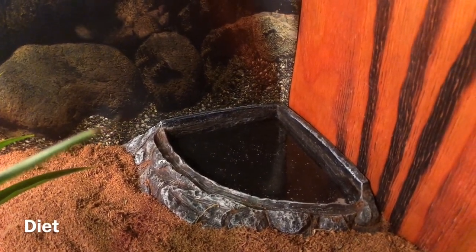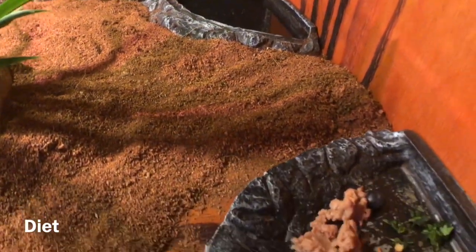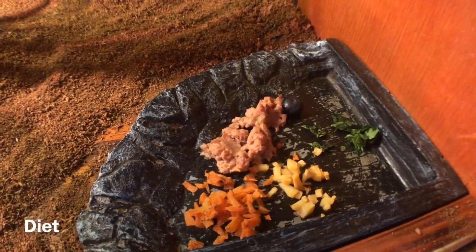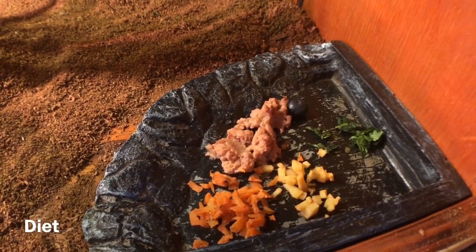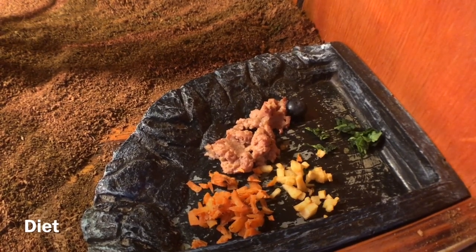For diet, make sure you have a water bottle in there. They eat bok choy, carrot, chicken, dog food, apple, strawberry, blueberries, banana, kale, crickets, wood roaches, and cheese. If you do offer live food, make sure you give them a variety of food to eat.